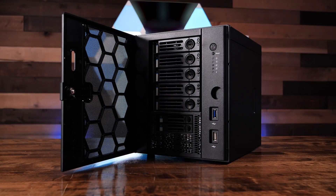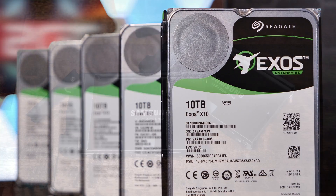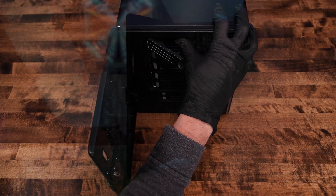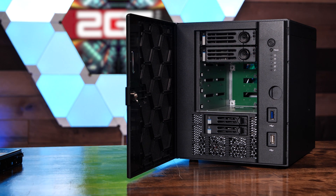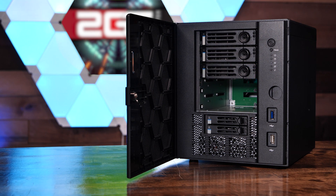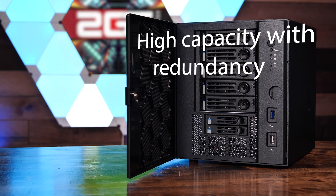Next is the capacity of our storage solution. The TrueNAS Mini X Plus has room for five 3.5-inch mechanical disks and two 2.5-inch solid-state disks. Considering the largest mechanical disks on the market at the time of this video are 18 terabyte disks, building an array with five of them with a single disk fault tolerance would net us a massive 72 terabytes of storage. And with the additional two 2.5-inch SSDs to function as caching, we'll have plenty of storage and performance. Objective three, check.